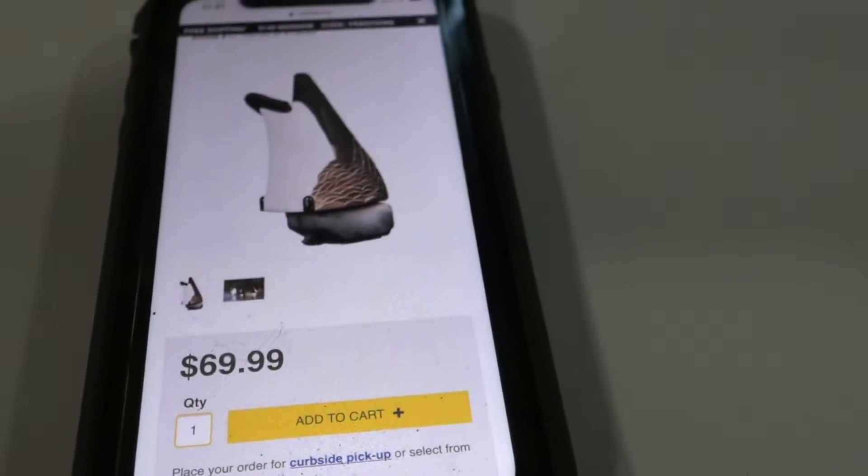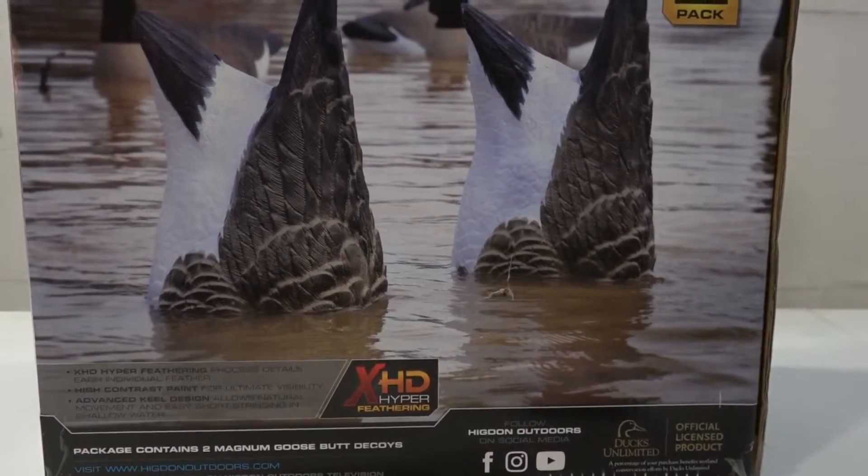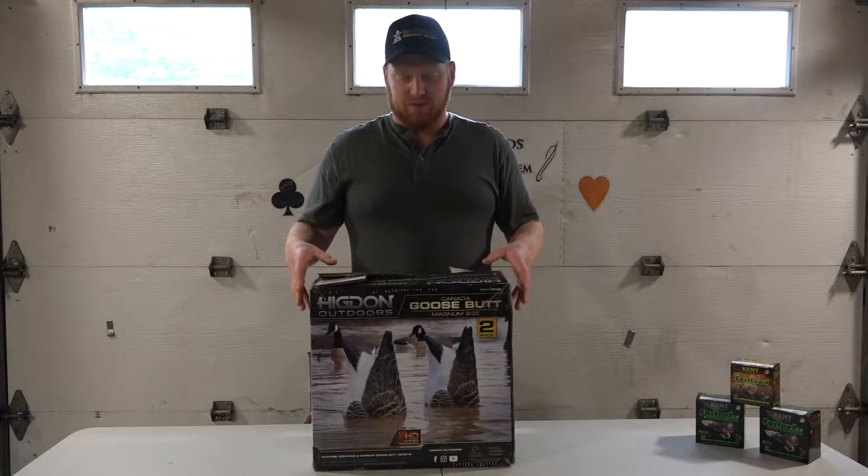Right here in front of you, you can see the box they came in. They were purchased at Cabelas.ca for $69.99 for a pack of two. We had the chance to take them out during early goose season, where we killed four geese over these decoys and they seemed to work really well.